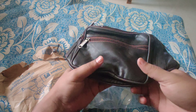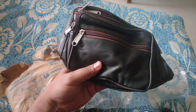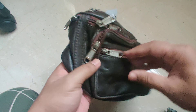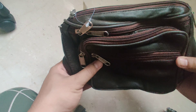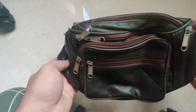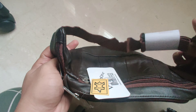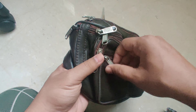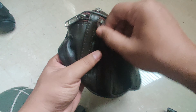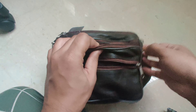Let me show it from another angle. So this is how it looks — there are one, two, three, four, five... totally five zips, and there's one more in the back, so totally six zips or six pockets. To be honest, the quality is good for 300 rupees.